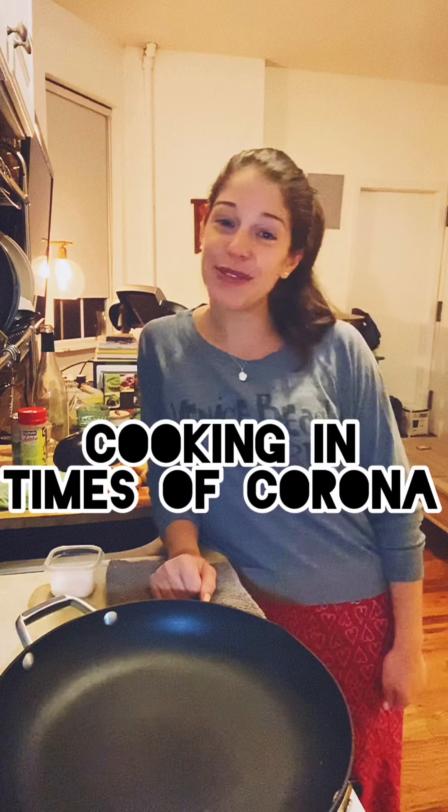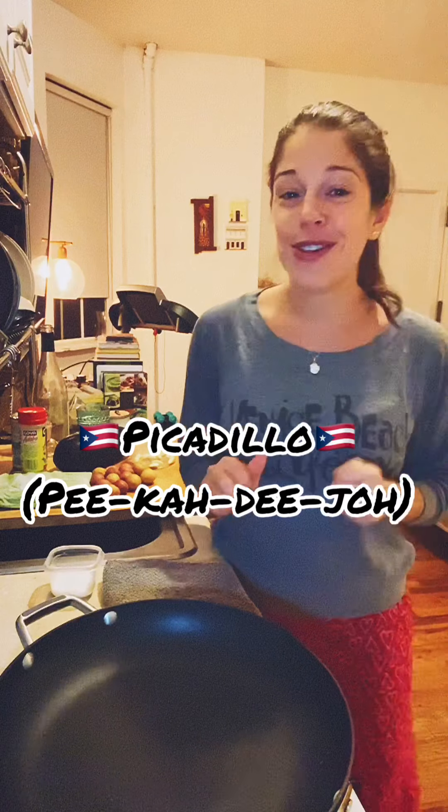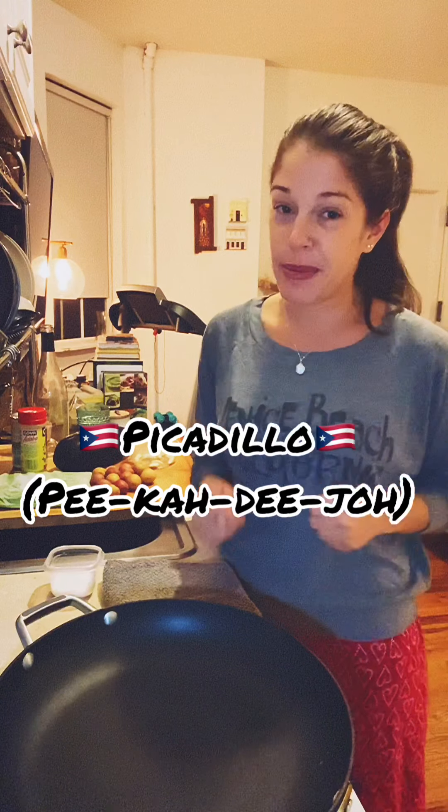Hi guys, welcome to a new episode of Cooking in Times of Corona: Homesick Edition. Today I'm making picadillo, a dish my mom used to make me a lot. It's kind of like a ground beef stew, and she would serve it over white rice. Today I'm going to serve it over some roasted eggplant — I'm trying to cut down on carbs at night.